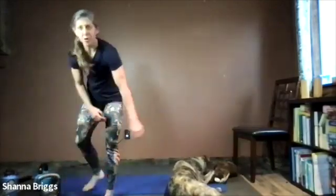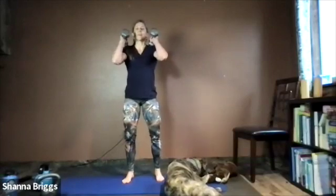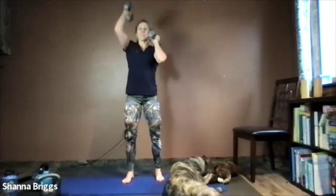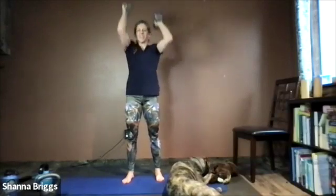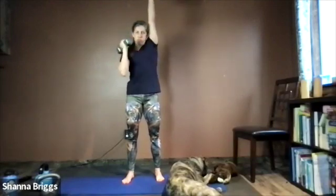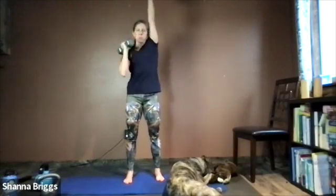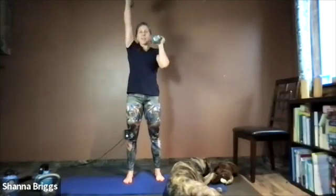Going back to that alternating overhead press — two exercises to go. Elbows up and forward, ready, here we go. Now we can start to move a little bit faster from arm to arm. Almost like an exaggerated hand walk on the ceiling, going from one arm to the other, pushing high. Good support through those shoulders — make sure you don't start to arch back. Keep that midline strong. Two, one — and quick shake out. We'll take 15 seconds, then our last exercise is the lunge.